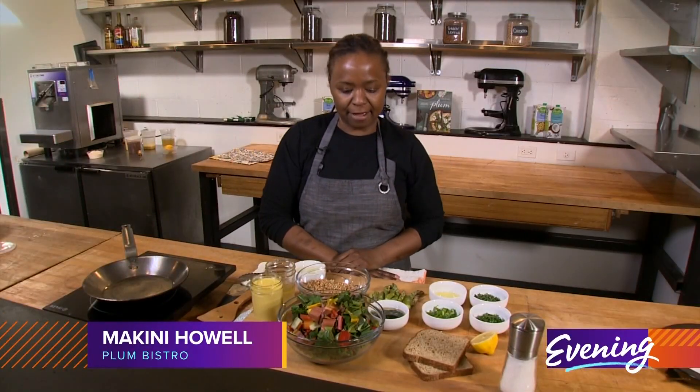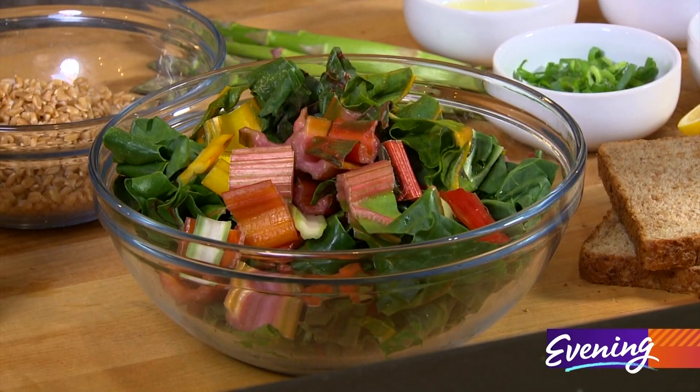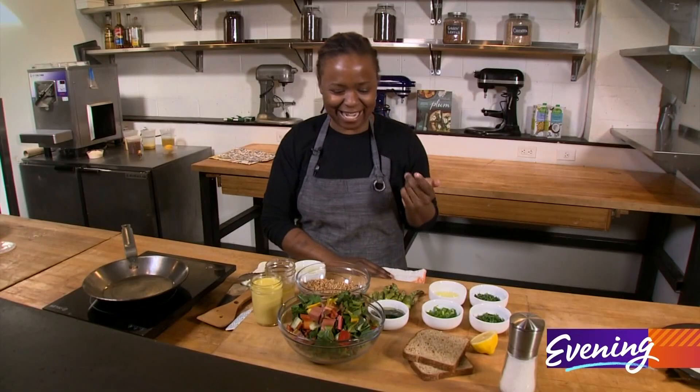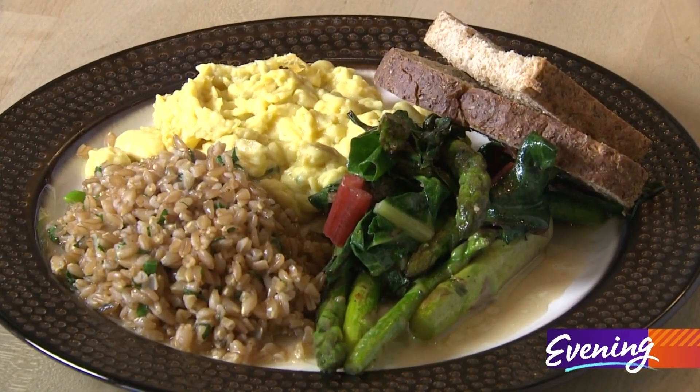Hey guys! Have you ever wanted to eat all of the vegetables in your refrigerator before they go bad? Well today we are going to make a morning time scramble with grains and greens.